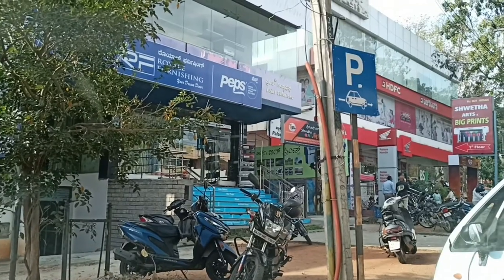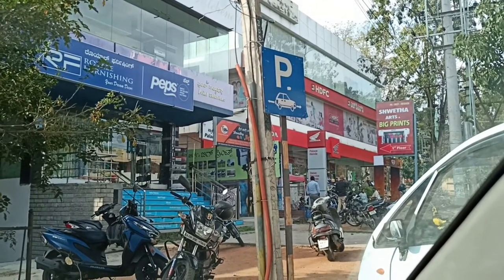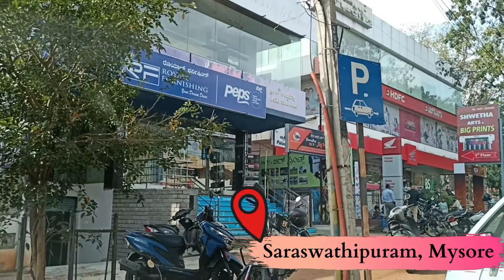I've reached the destination. The shop is on the first floor — the name of the shop is Sweta Arts Big Print, and it's located in Saraswati Puram, Mysore.